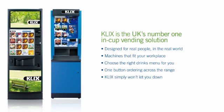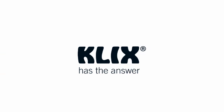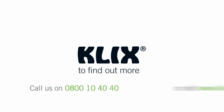From small business to major enterprise, from the office to factory floor, Clix has the answer. To find out more about our vending solutions, call us on 0800 10 40 40 or visit www.clix.co.uk.